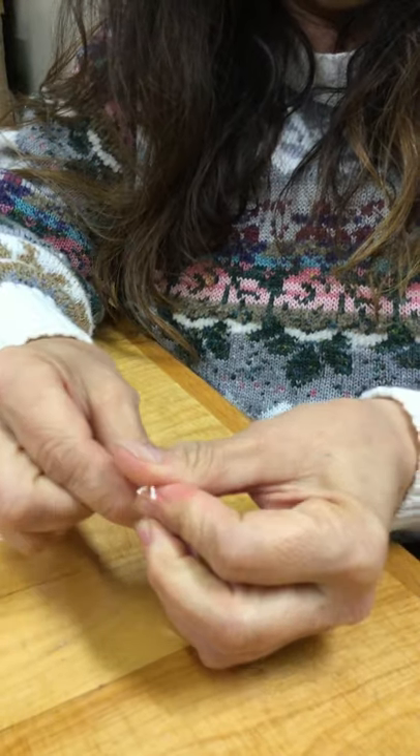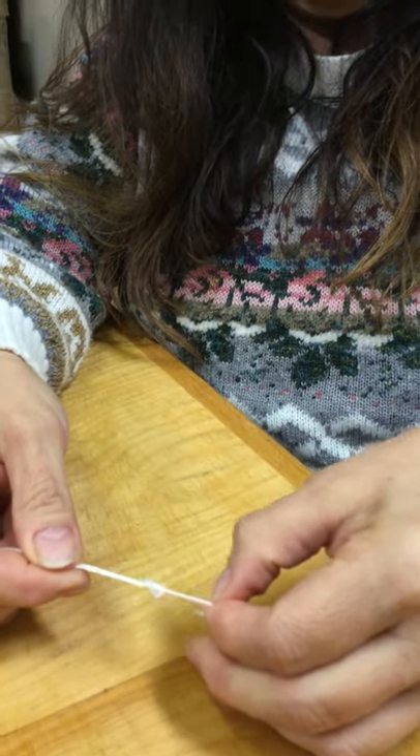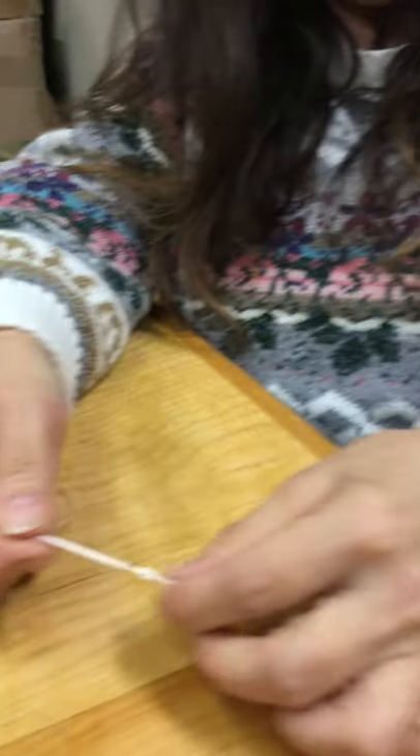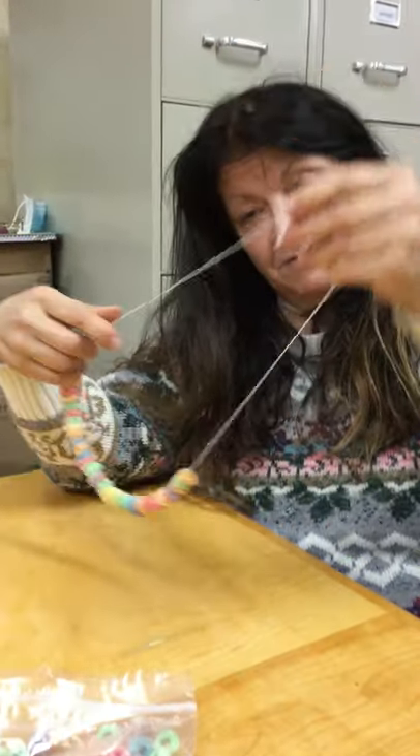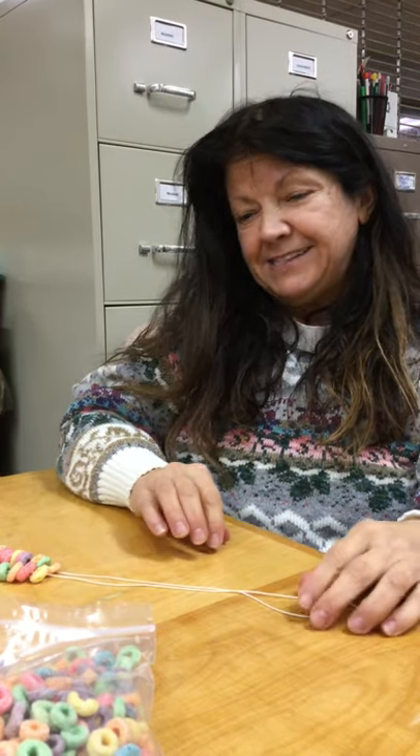Squeeze it — do it like that. Nice, there you go! Then you can wear it and they don't fall off. It just goes round and round. I hope you enjoy this week's activity — bye, shop kids!